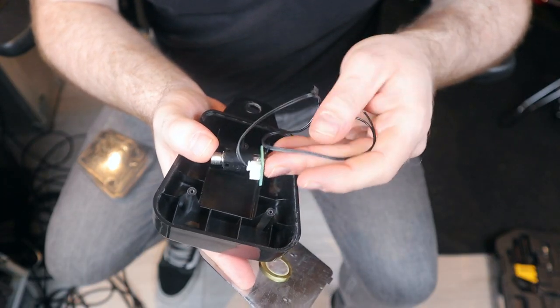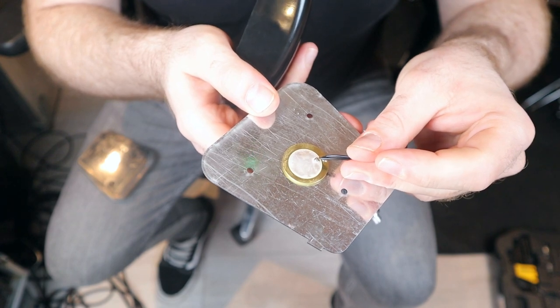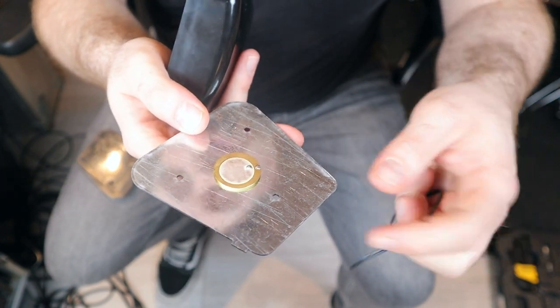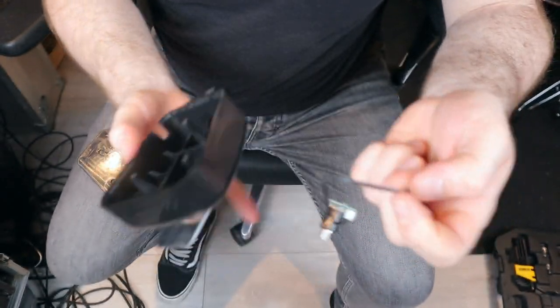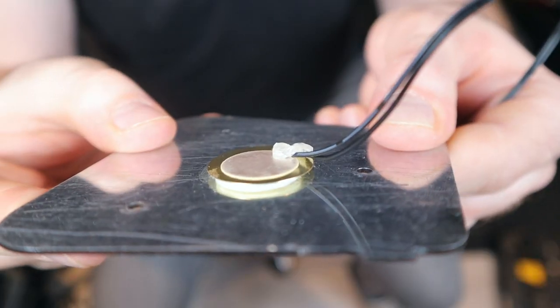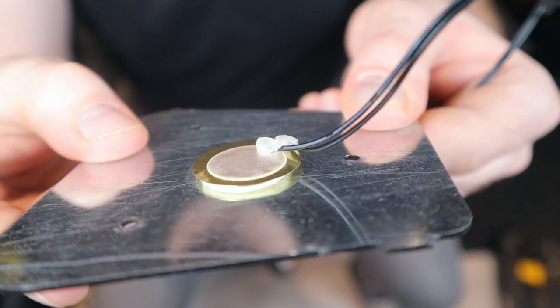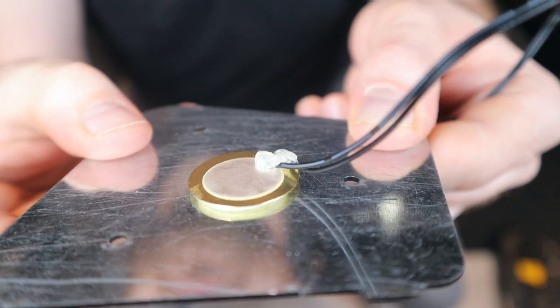Inside I found a connector that had come undone, and the rattling suggested at least one wire had already disconnected before I opened it. It's a simple box — not much that can go wrong. I re-soldered it and put a bit of hot glue on it to ensure it wouldn't happen again. It's not the cleanest job, but it is working, so let's see how we get on.